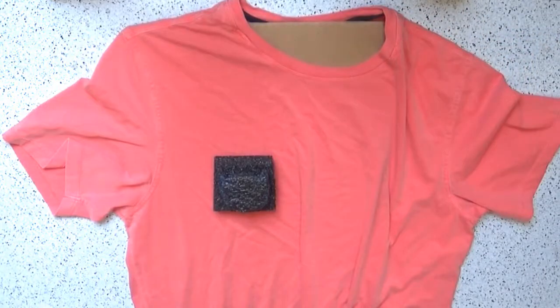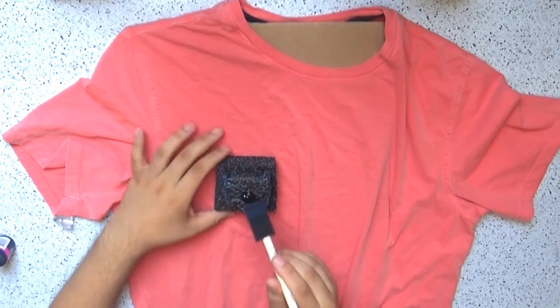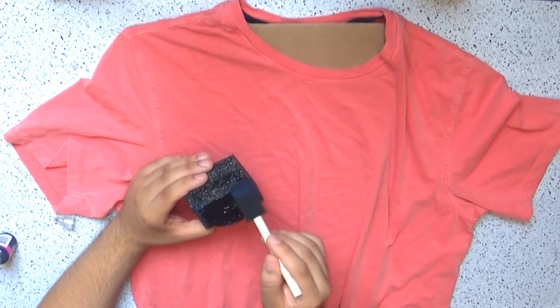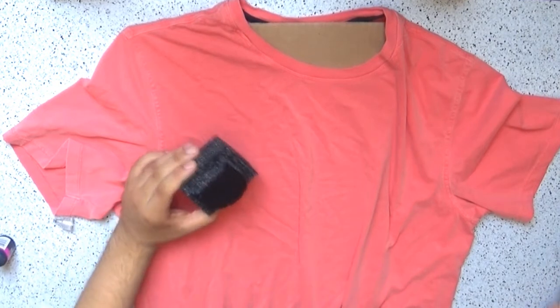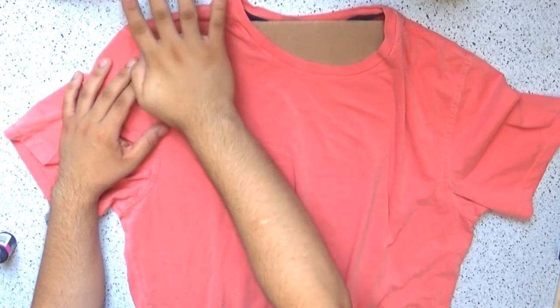To stamp is very simple — only squirt a small but generous amount of paint on the stamp and spread it evenly with a sponge brush. Make sure the stamp does not have any excess paint, and then stamp away.